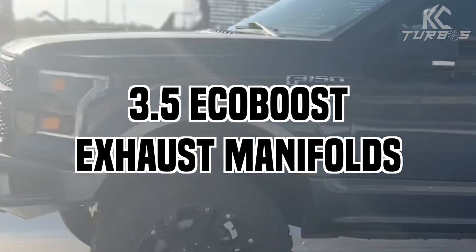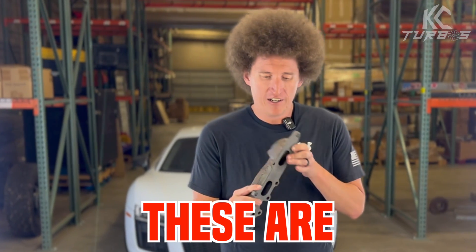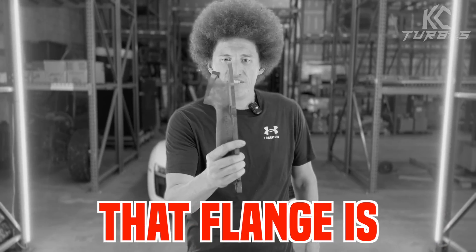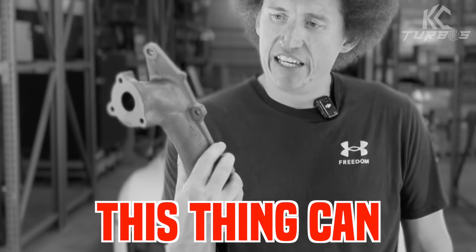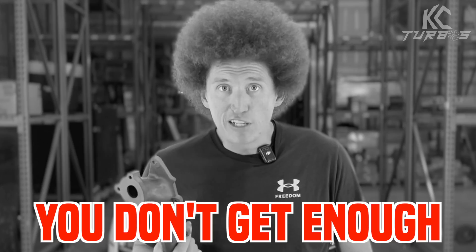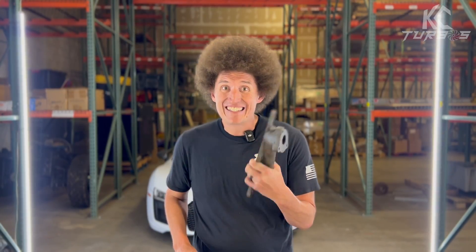You know what this is. Everybody knows how problematic these are. Come here and take a look at this right here. Do you see how tiny that flange is? Do you see how easily this thing can crack and warp? It just isn't big enough either. You don't get enough flow with it. The more flow, the more go. These things gotta go.